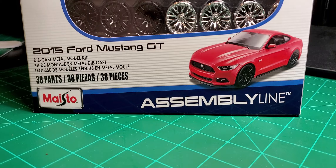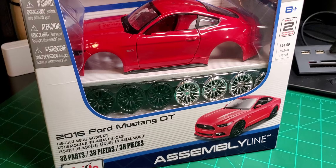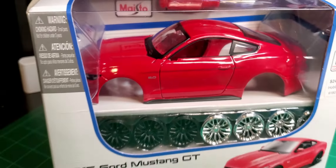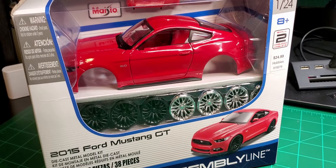All right, back again with another build. This one's a 2015 Ford Mustang GT — looks pretty good, 5.0. All right, it's time to get to work on this one.